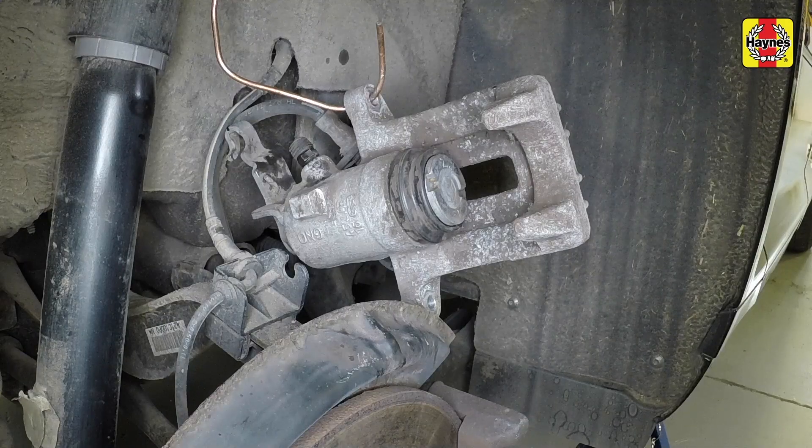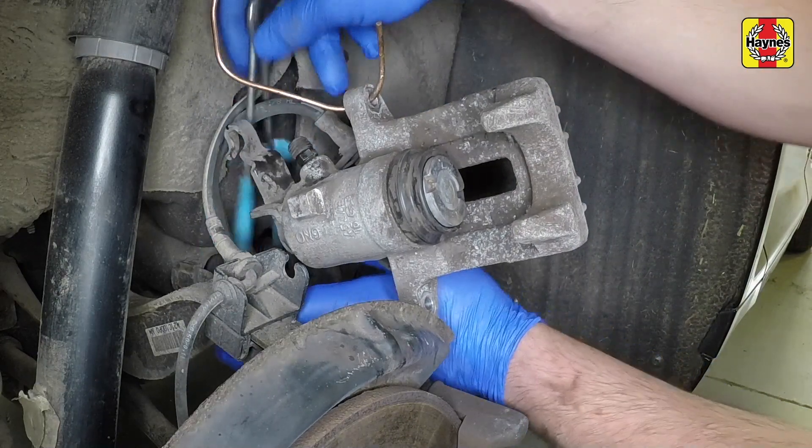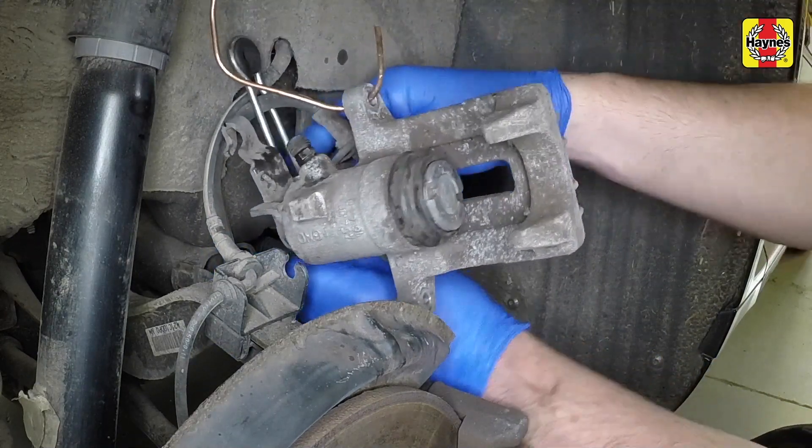If new brake pads are to be fitted, it will be necessary to retract the piston fully by rotating it in a clockwise direction as it is pushed into the caliper bore. To avoid any dirt entering the ABS solenoid valves, clamp the rubber brake hose.